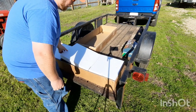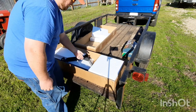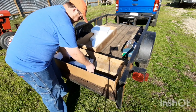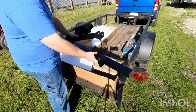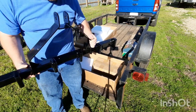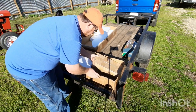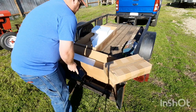Alright, we got styrofoam in here. I don't know how well y'all can see that. It says Impact Implements is the brand. Alright. This must be the tines. And that's pretty much it — of course, there's not much to it.